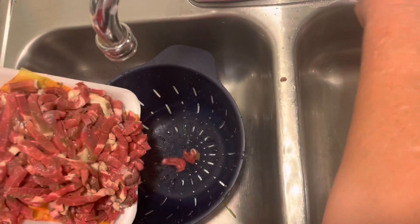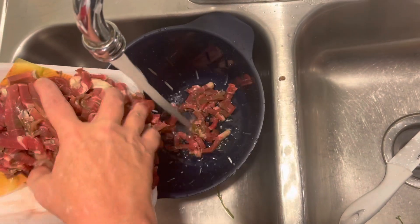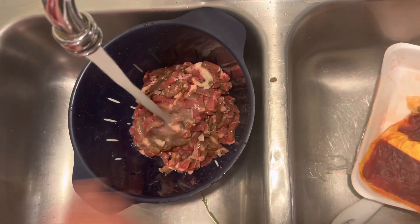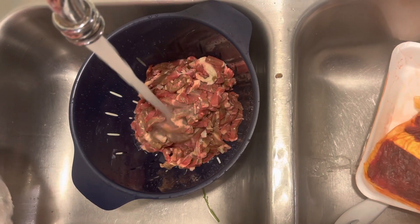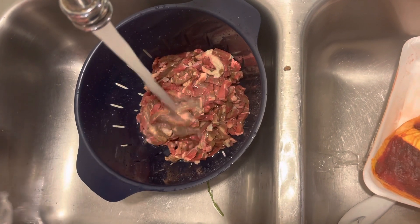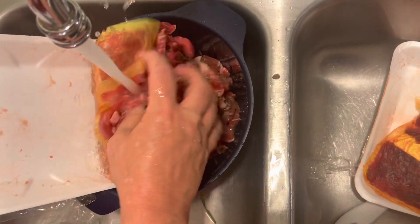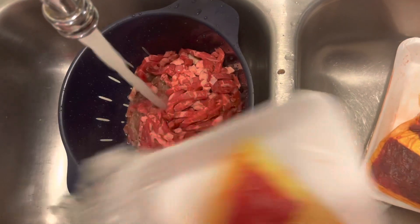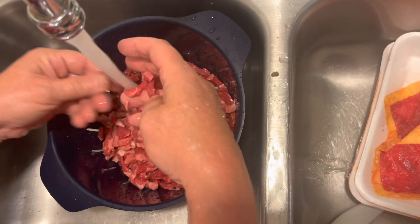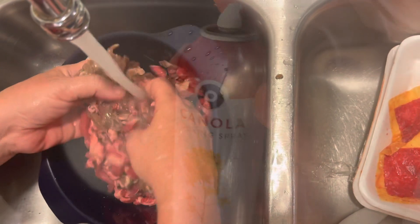Now Yaya is gonna wash her meat — sort through it, make sure everything's looking legit. You always wash your meat off no matter where you get it from — Publix, I'm telling you, always wash your meat, kind of sort through it because you never know what's in it. Now I'm adding some oil because I don't like stuff that sticks.